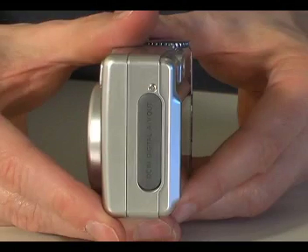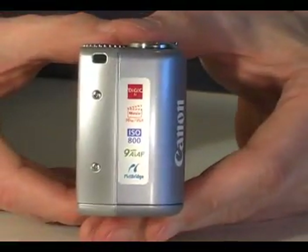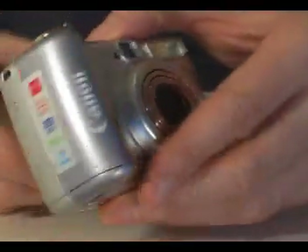Without the battery the camera weighs around 160 grams. It is roughly 43mm wide, which makes it too large to slip into a pocket.